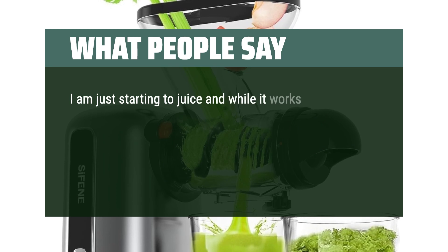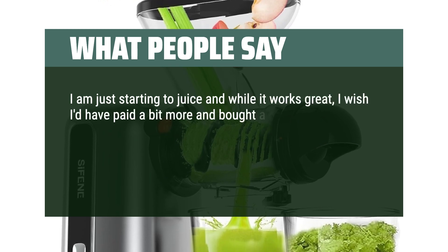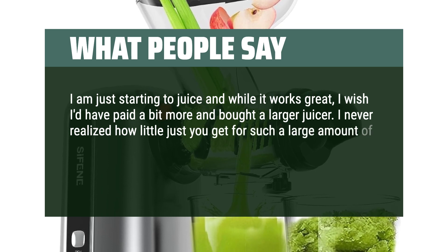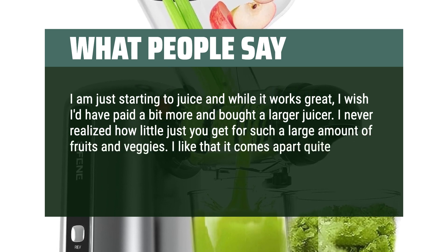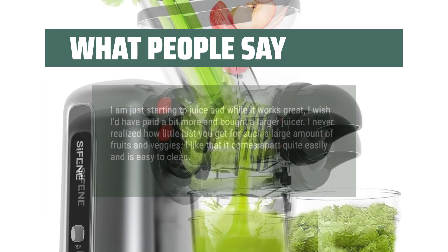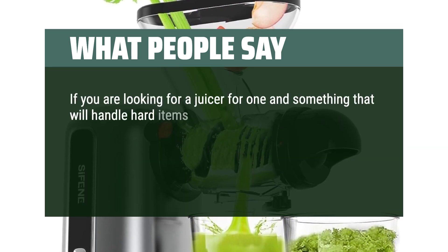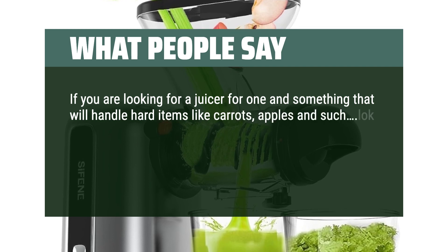I am just starting to juice and while it works great, I wish I'd have paid a bit more and bought a larger juicer. I never realized how little juice you get for such a large amount of fruits and veggies. I like that it comes apart quite easily and is easy to clean. If you are looking for a juicer for one and something that will handle hard items like carrots, apples, and such, look no further.